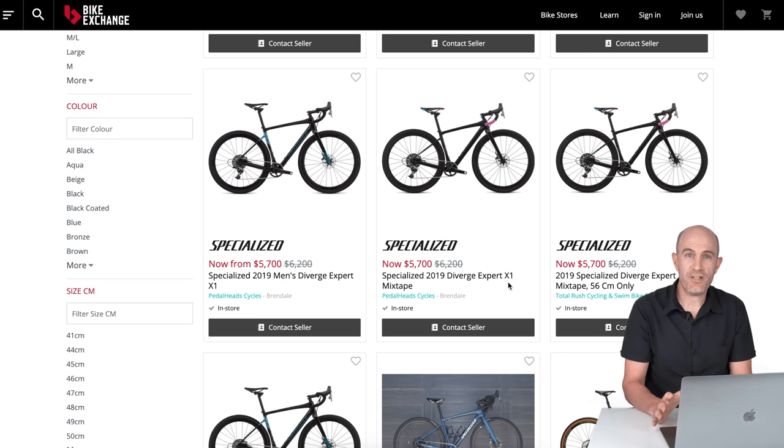I'll be the first to admit I'm no expert when it comes to comparing bikes and value, but that's where I'd start. It was quite indicative of what's out there and what the price tags are here in Australia.